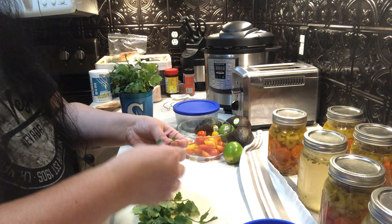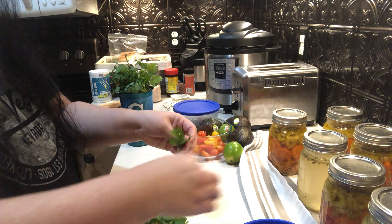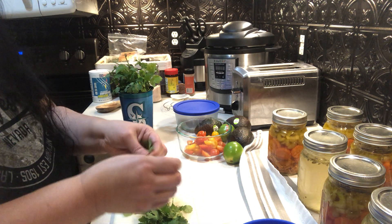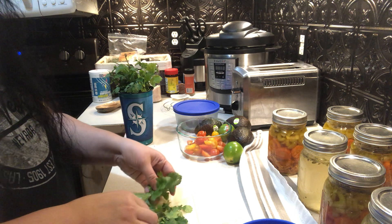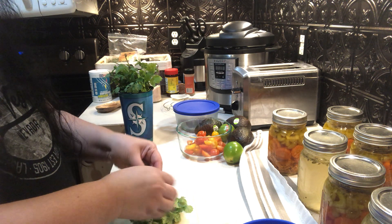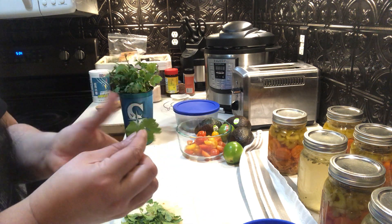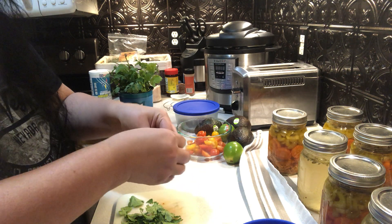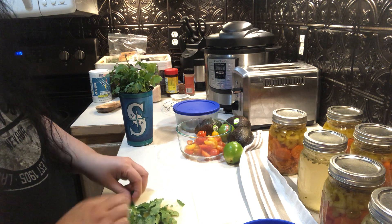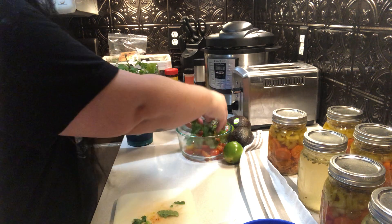I'm not gonna put a ton in. I do want to take off some of the stem — I've seen some people just pick it off like this. You can eat some of the stem, you don't have to take it all off, but these are the thick pieces I want to take off. I don't want a whole stem in my mouth. Look at this huge cilantro leaf! I'm just gonna kind of break it up — I don't want to chop it with my knife because I feel like it damages the leaf a little, so I'll just leave it like that.